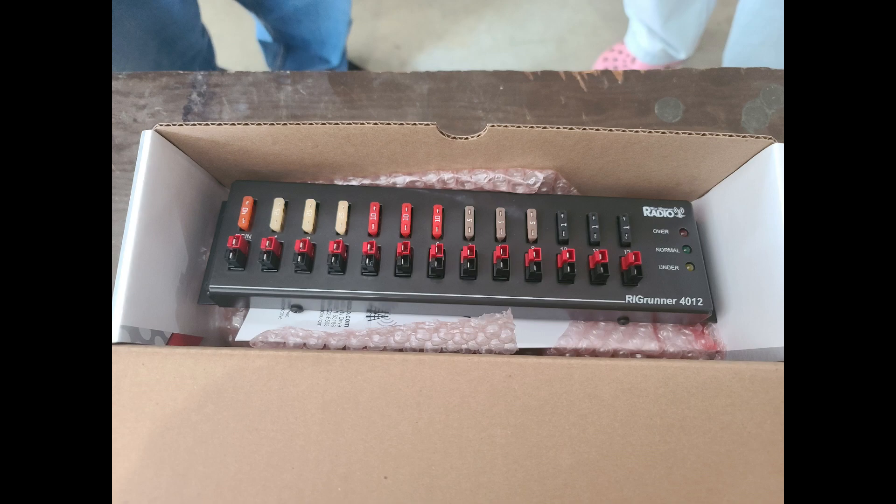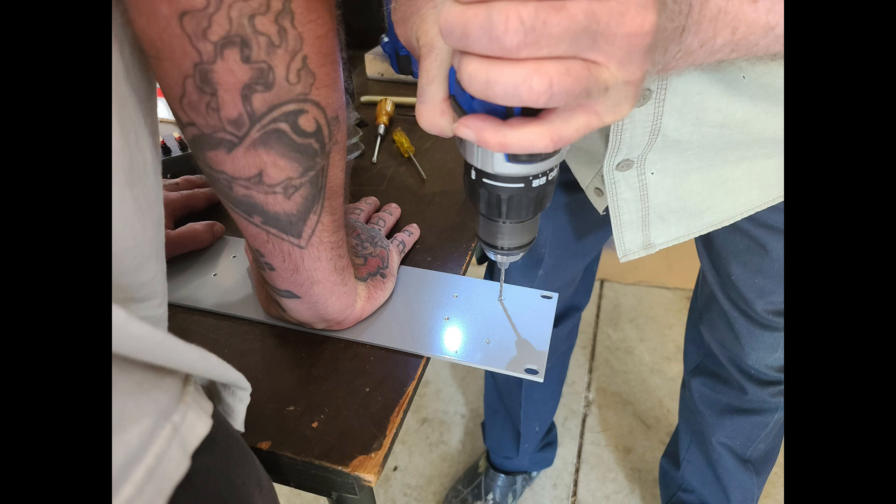Here's the rig runner from West Mountain Radio. I got a chance to drop by their booth at Hamcation earlier this year and was really impressed with their products. These types of distribution panels you can make yourself — in fact, AC4DM has made hundreds of them. But what I like about this one is not only how professional it looks, but it can also monitor the power coming in.